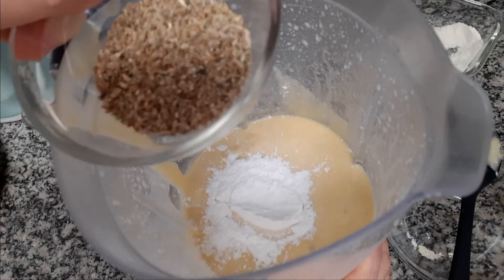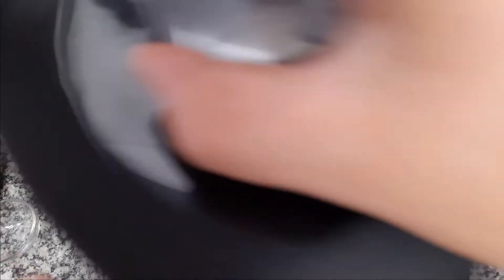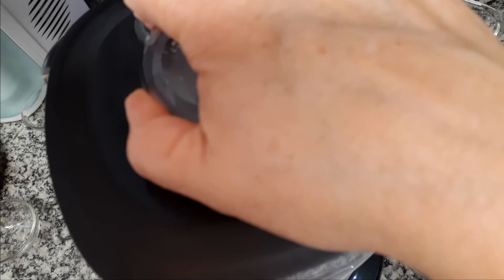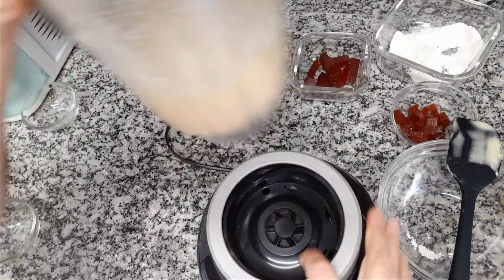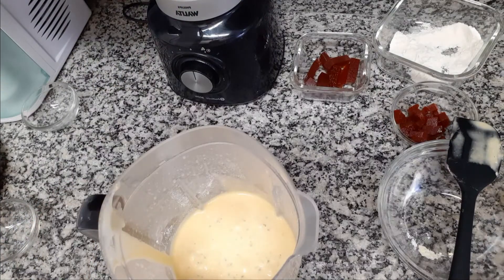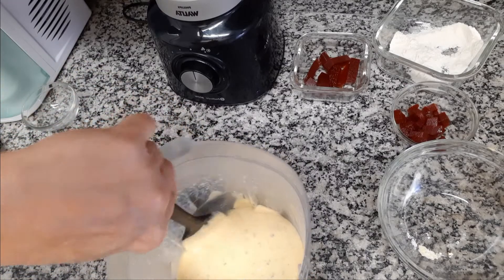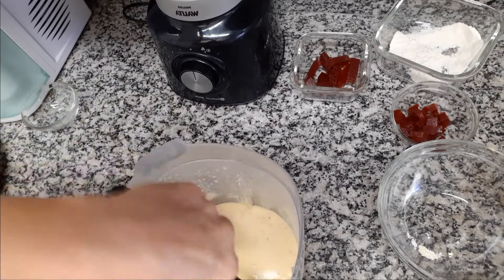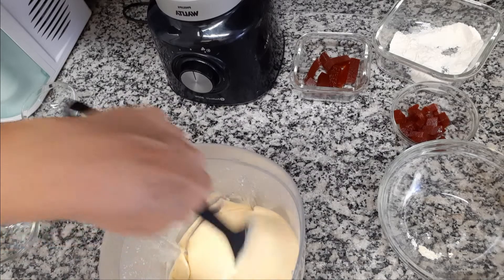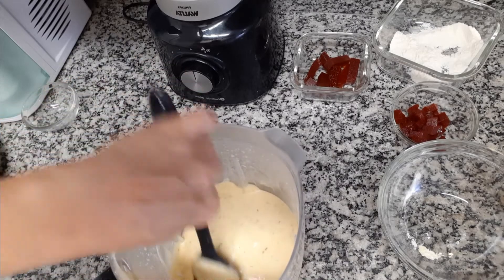Agora eu venho com o fermento e a erva-doce — isso aqui é opcional, se não quiserem não precisam colocar. Dou uma misturadinha bem rápida no modo pulsar. Pronto, a nossa massa está prontinha! Vou usar a espátula novamente para me certificar que nada ficou com bolinho. Viu como é fácil? E o melhor de tudo é que esse bolo fica maravilhoso.